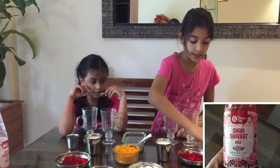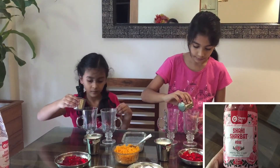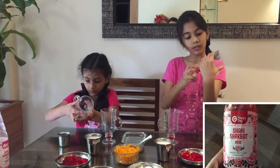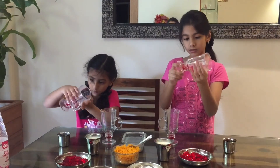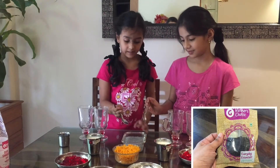First pour some Ruhavsa. Next add some soaked Sabja seeds.